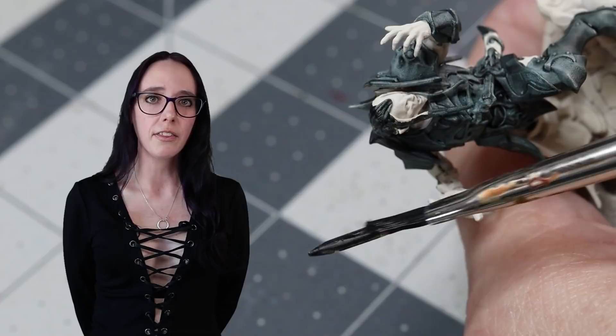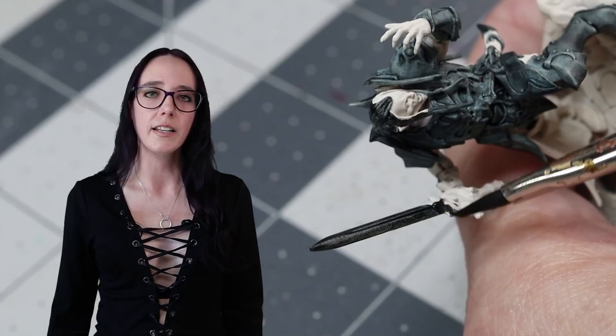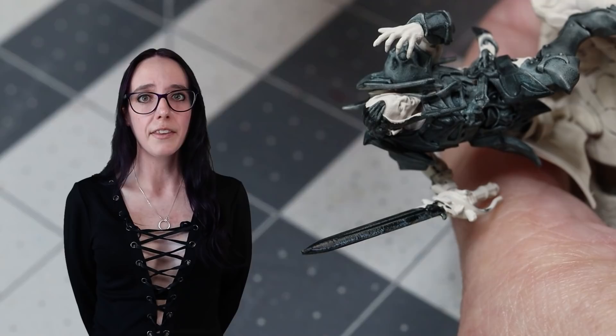It also worked out beneficially because this color can work underneath the golds and silvers that I'm going to be applying to him as well, so I can just get all of the parts that I need to be metallic hit up in this color. I also want his hair to be black, so I'm going to make sure to hit that at this time while I've got this color out.